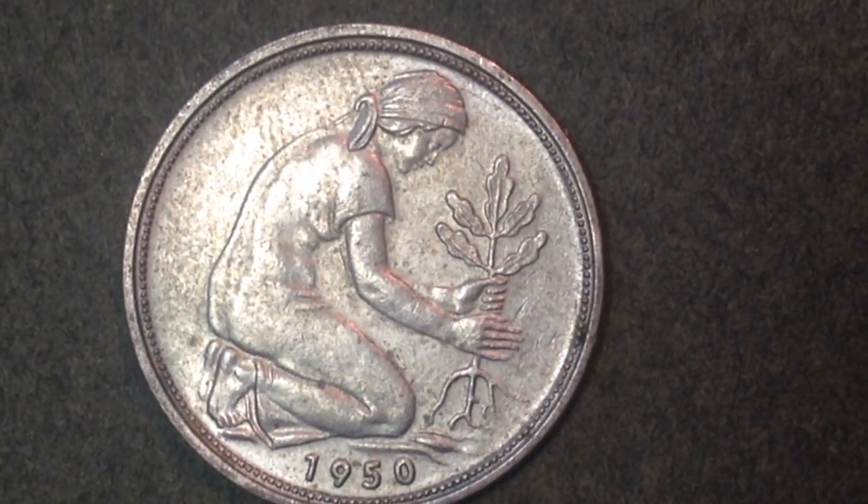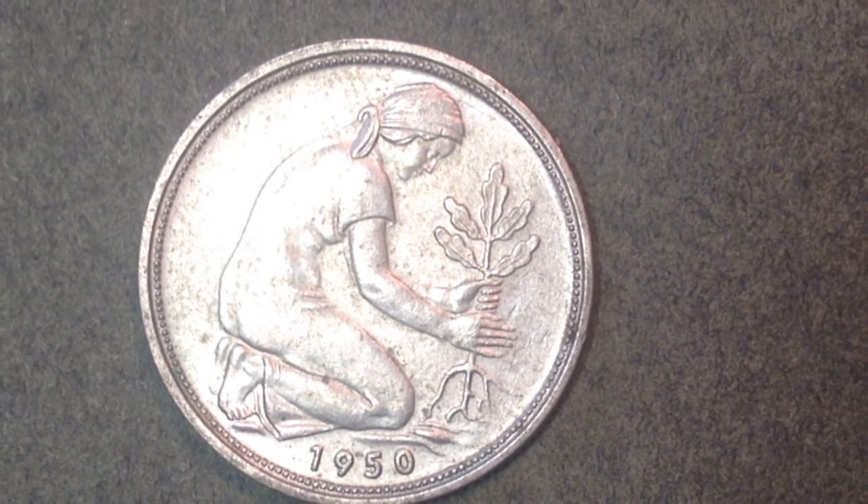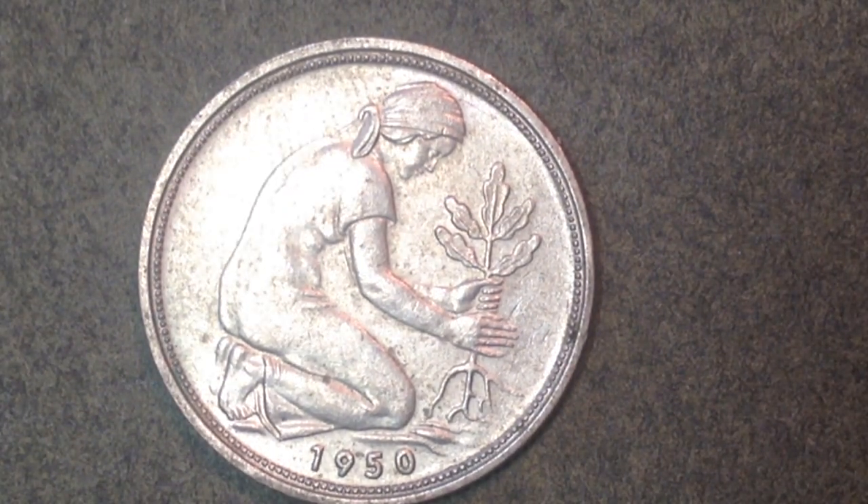This is the 50 Pfennig coin. It was made from 1950 until 2001 — a very long run of production. On the reverse side you see a woman planting an oak tree. On some of the smaller euro cent coins like the one cent, two cent, and five cent, you see an oak leaf — so she plants the tree here, and then by 2002 on the coins they have an oak leaf, as if it's grown up.